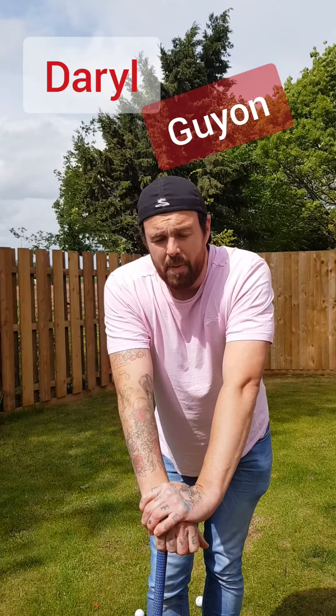Hi, Daryl Guyne, 14-0 Golf here. I'm going to talk about chipping and the yips — chipping yips.